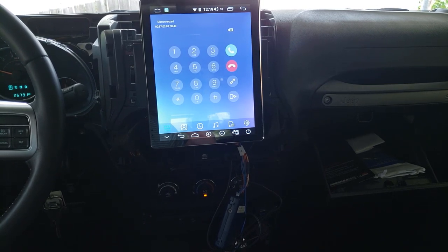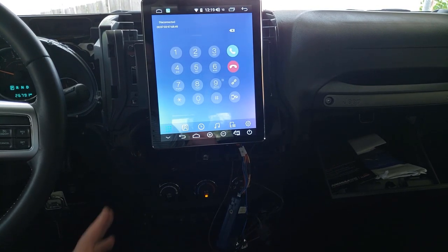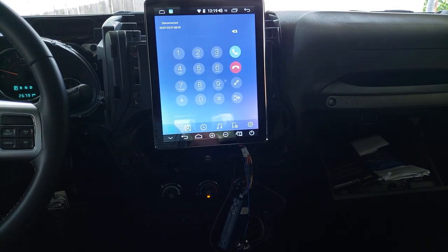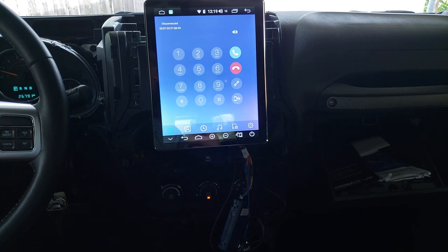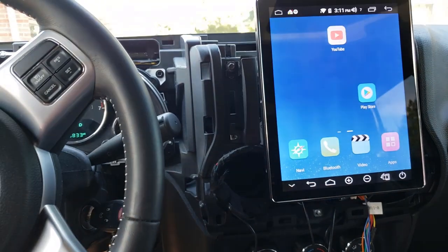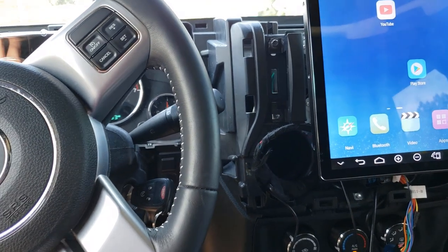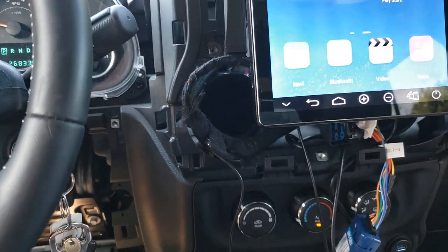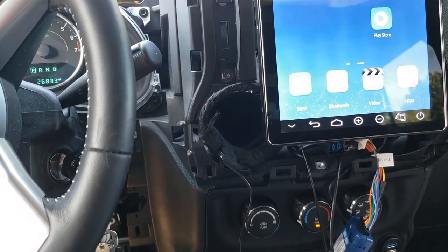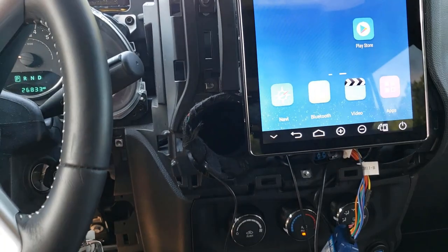I'm just going to live with it torn apart for a little bit before I decide how I want it, then mount things accordingly. I'll let this be hooked up for a couple of days with this mess here just to make sure it works. Then I'll tie up the dash so it's not spread out like this.